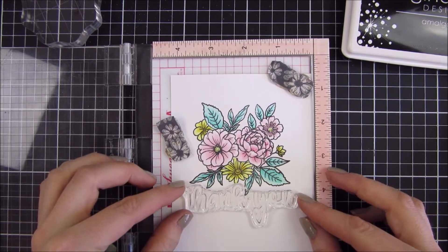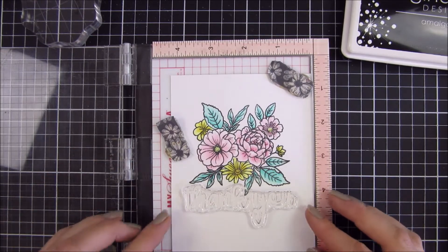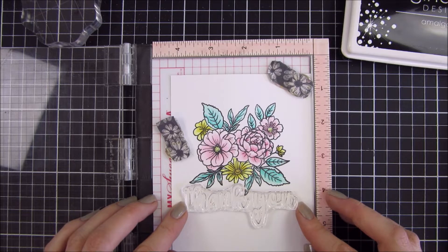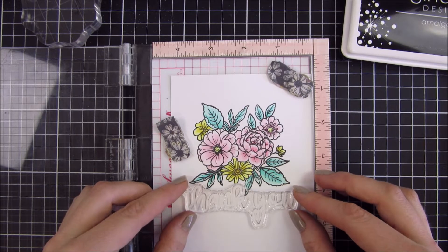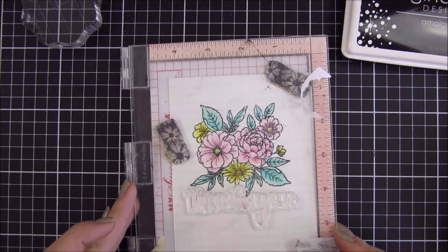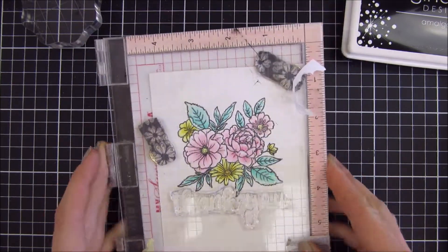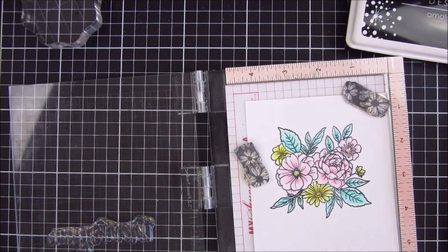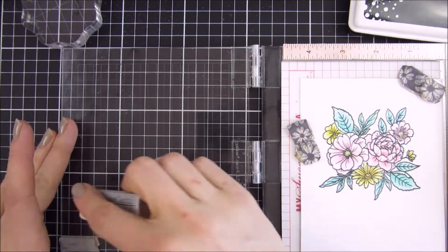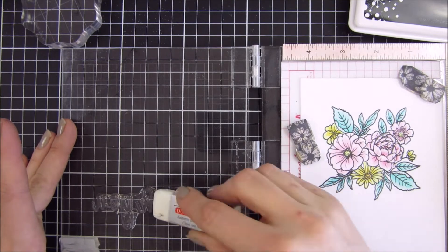Here is how it turned out after I had finished coloring all my flowers. I am going to use another stamp set from Trinity Stamps called Thank You Senti-mini. This is a smaller stamp set but it has all of these amazing greetings that coordinate with thank you and thanks.